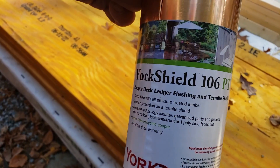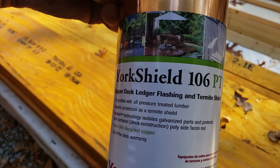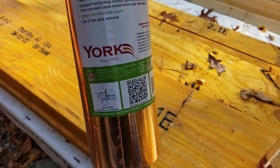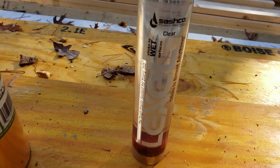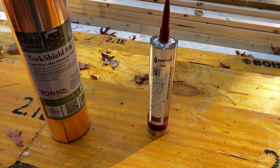This is their York Shield 106PT. It's a copper termite shield flashing made by York since 1935. And that's what we're using out there. And then, of course, for a bead of sealant, we got Sashko's Lexel that we're using.